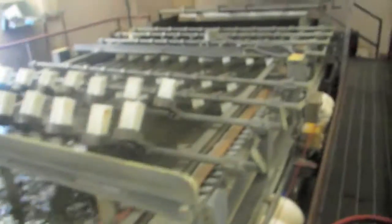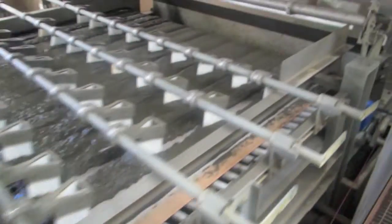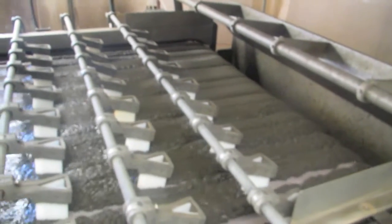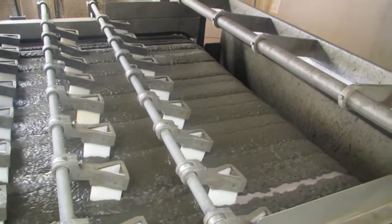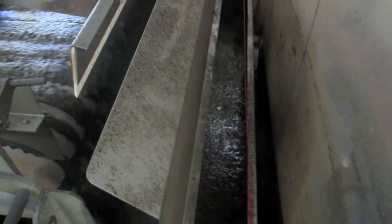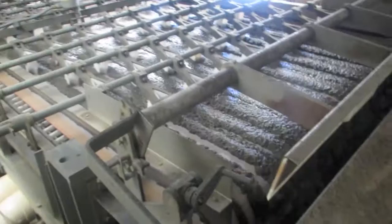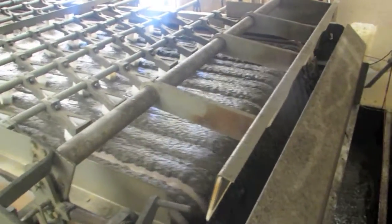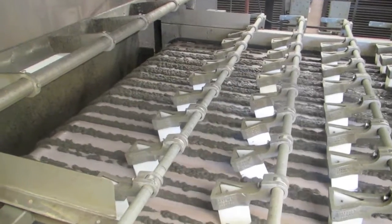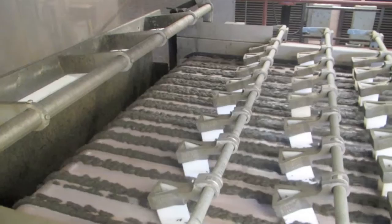Then you come down here. Now you'll see as the polymer starts coming through, the sludge starts thickening up, which it's doing right now. Eventually you'll have separate streams of thickened sludge that go into this hopper and are pumped to the digester. Just wait a few minutes and this will start thickening up. Now you've got the sludge just the way you want it, in thickened patties.